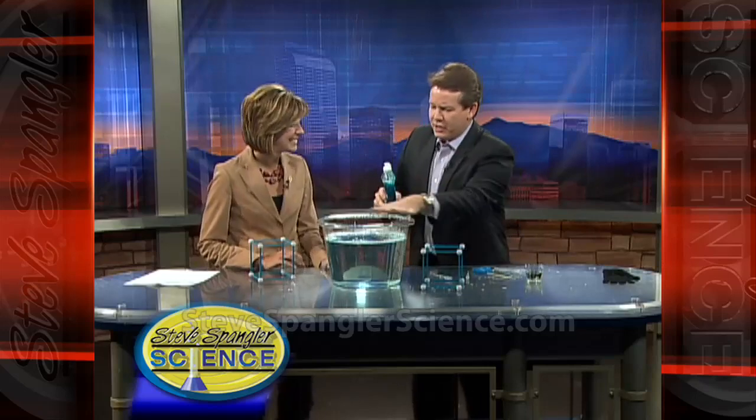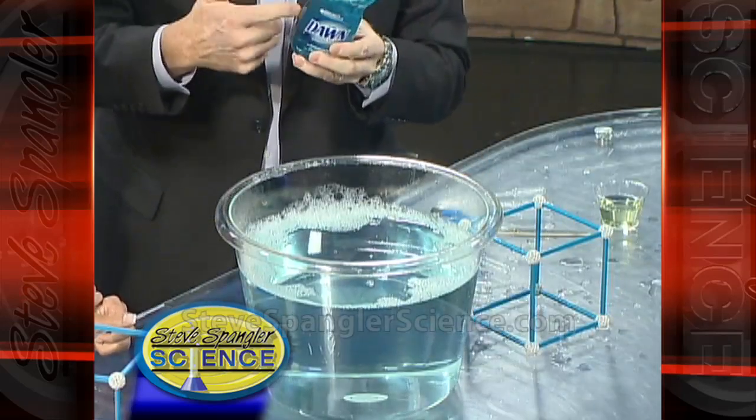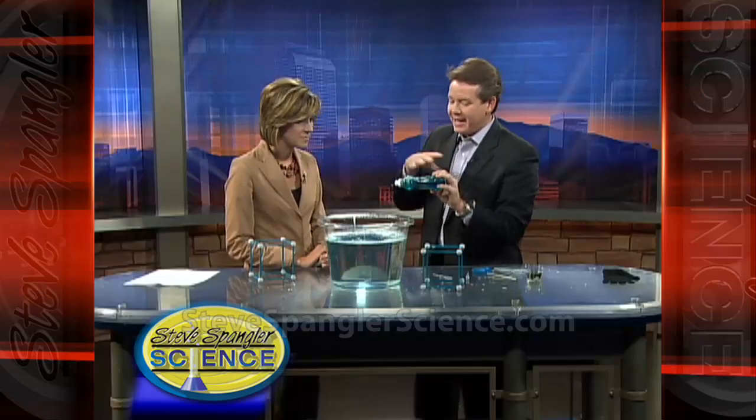We're actually just washing dishes, so I thought I'd go through a little segment with washing dishes — a little Dawn dish soap inside. Here's what you're going to need: just a nice little bowl, clear so you can see it, but at home just a bucket would be fine. And then just the dish soap — none of the antibacterial stuff, just the original. A little squirt inside and you've got it.